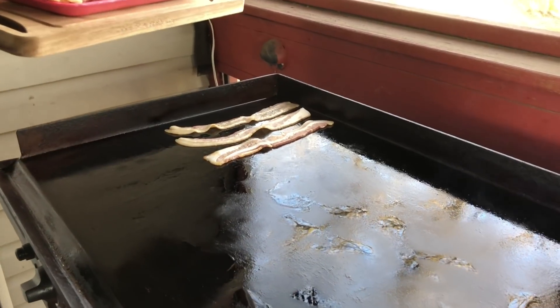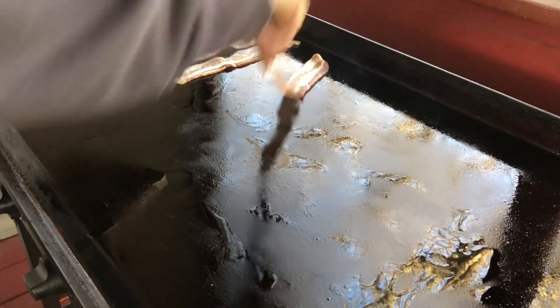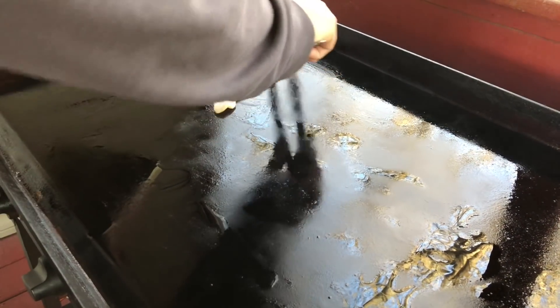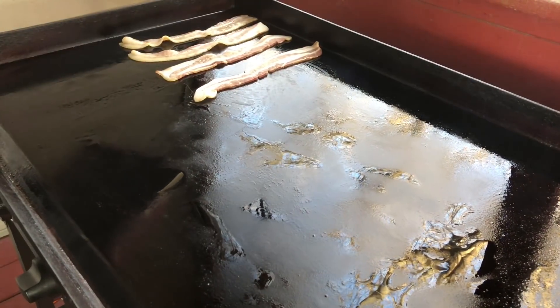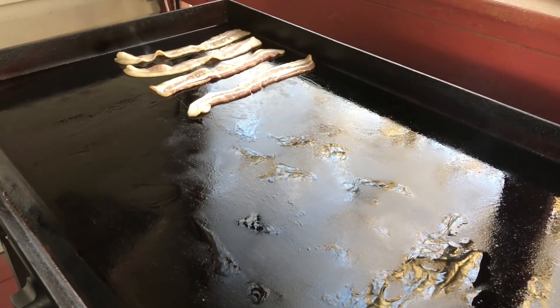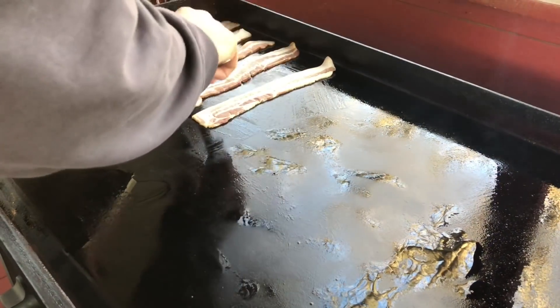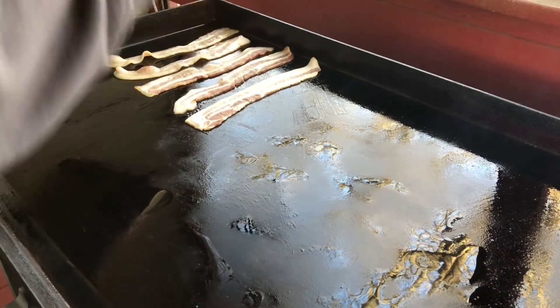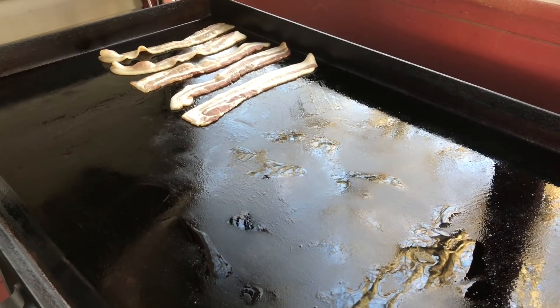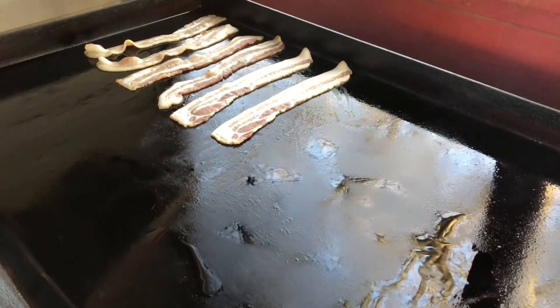We're gonna go ahead and get this bacon down. I'm gonna let you hang with me for just a few of these so you can kind of check out the sizzle. This is some fresh bacon we get from our local grocery store — thick cut, really good stuff — and this should work perfect for this cook.